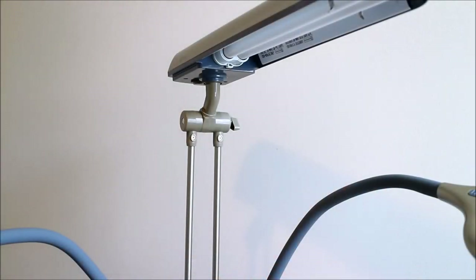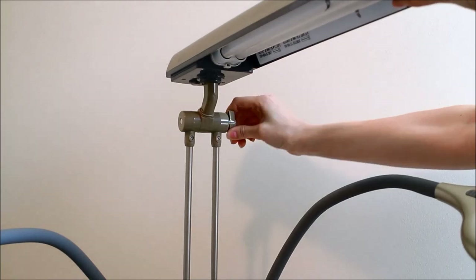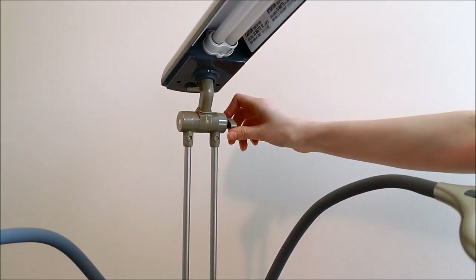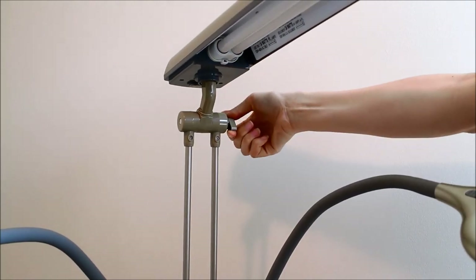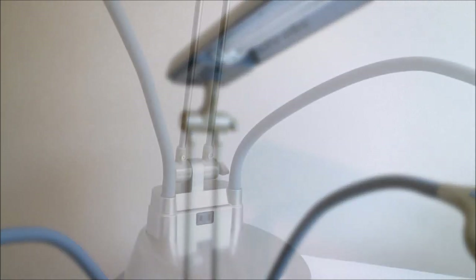The first thing you can do is move the lamp up and down, and I'm going to demonstrate that for you here. That's going to be helpful in positioning the bulbs. Depending on if you're sitting directly under it or right next to it, the lamps are relatively bright, so you might want to position the lamp downward a little bit so it's not right in your eyes.